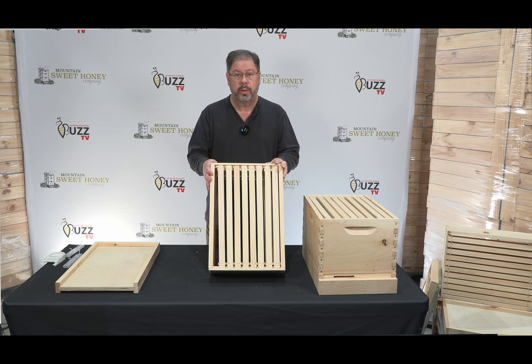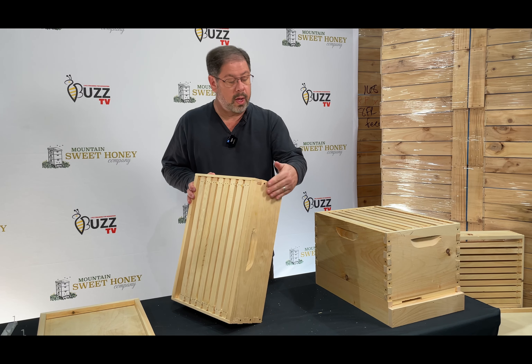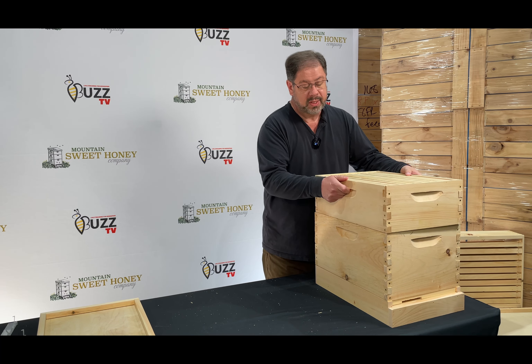This is a medium super, and this will be the food that the bees will need to have during the fall, winter, and spring months. It is eight frames and it is a medium — smaller than what you would see here as a deep. And again it has the Pirco plastic foundation.